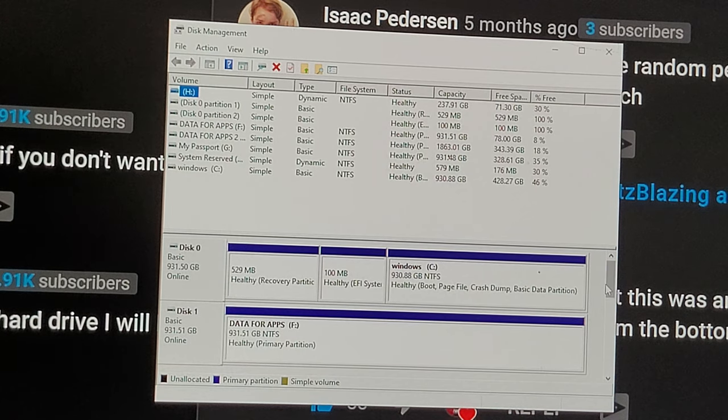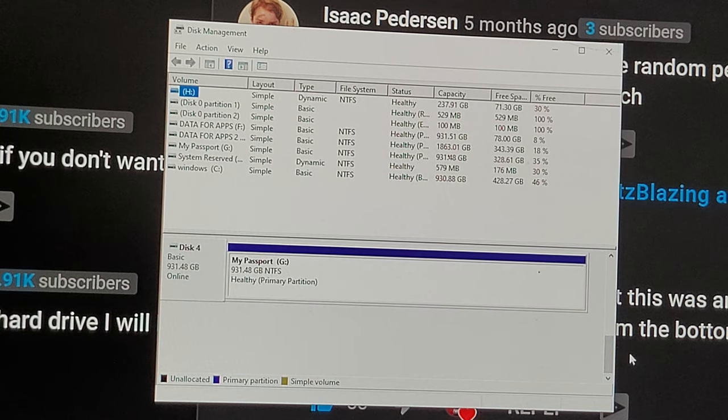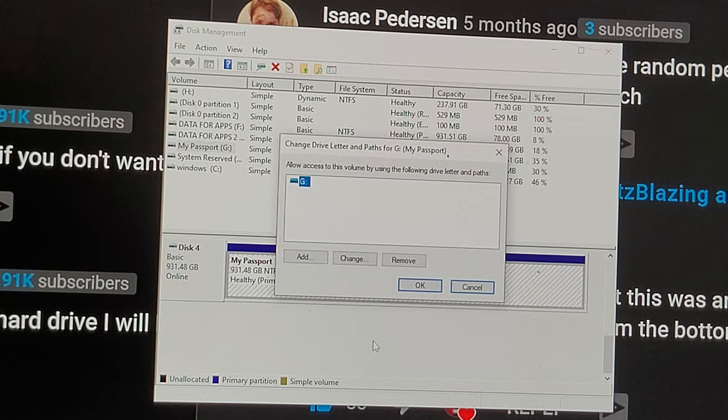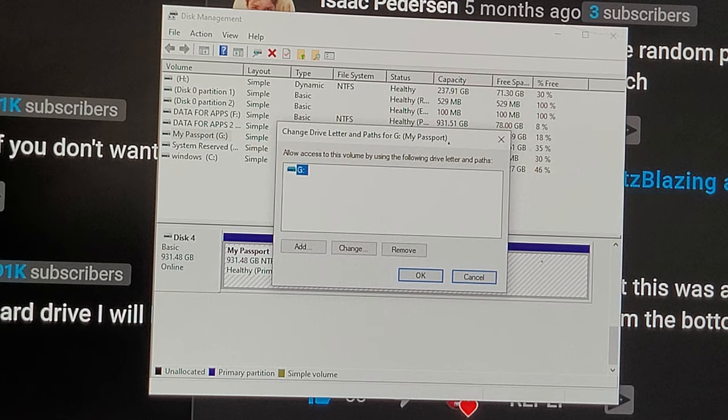What I did on that last video was I took a hard drive that was unallocated — it said 'unallocated' right there on the drive. So what I did was I right-clicked on it and went to 'Change Drive Letter.' That's how I did it. That's if your hard drive is showing up — that's just Method One.